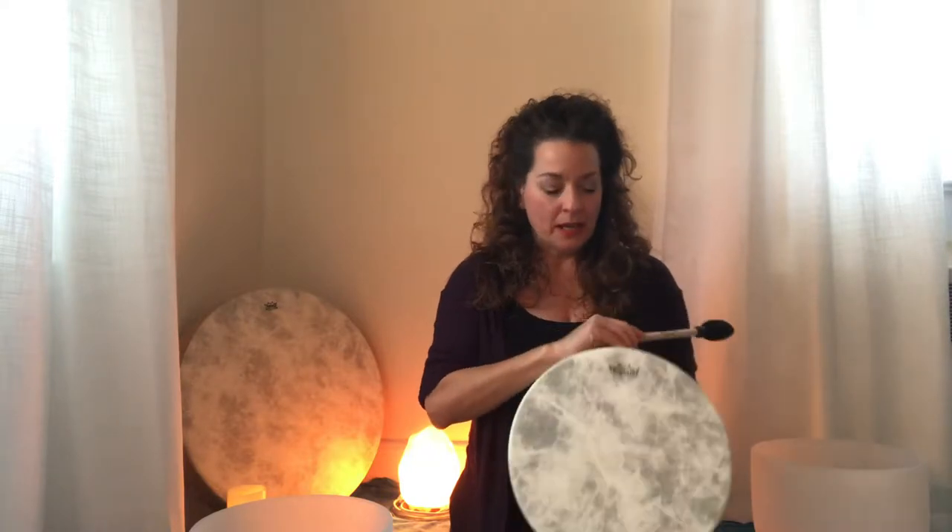Hello everyone, this is Kaylee from the Resonant Alchemy Healing Sound Arts program and from soundhealingonline.com. I have something really special to share with you today. This drum right here is an amazing drum. It's a buffalo drum and the buffalo drums are made without any animal, so it's completely vegan. The sound is so special and so sweet.